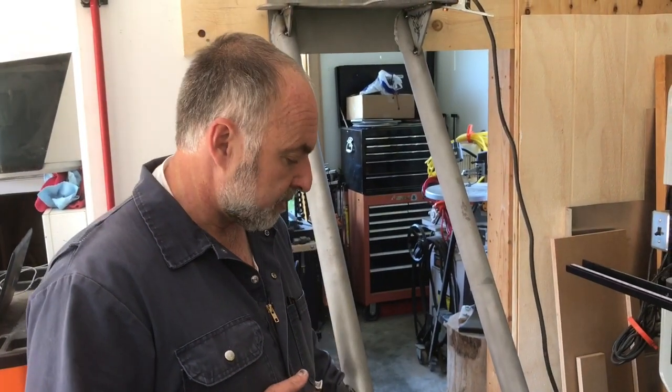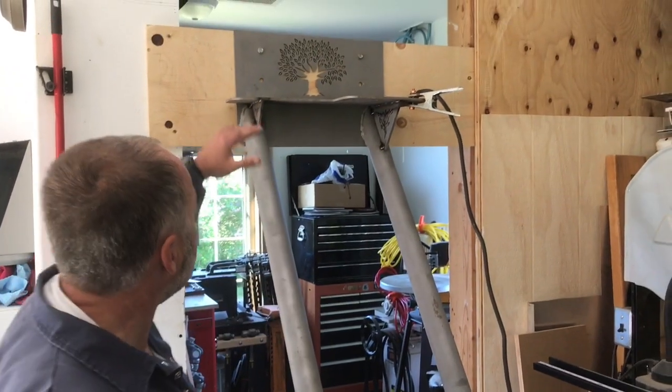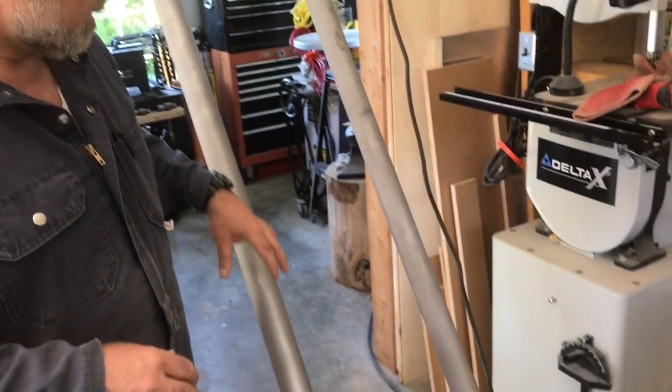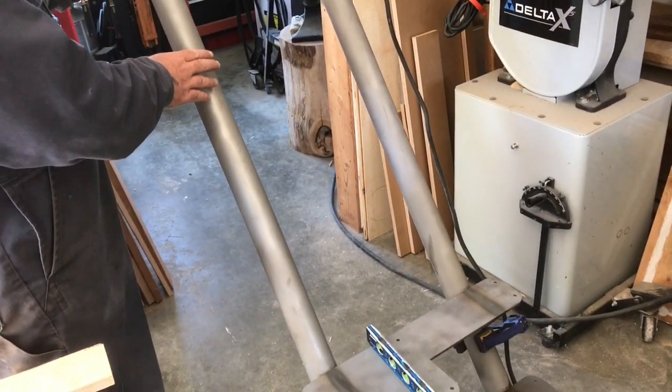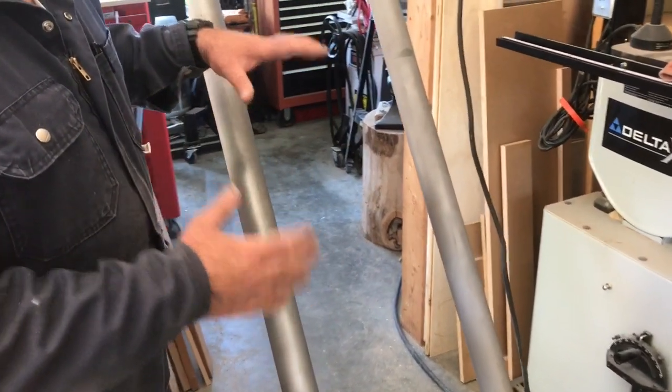I want to show you something about this staircase that I've been making a few videos about. We've got it mocked up here in the shop — this is the same height situation as where it's going to ultimately go. As I showed you before, we've got some two-inch pipes that form the structure of the stairs.